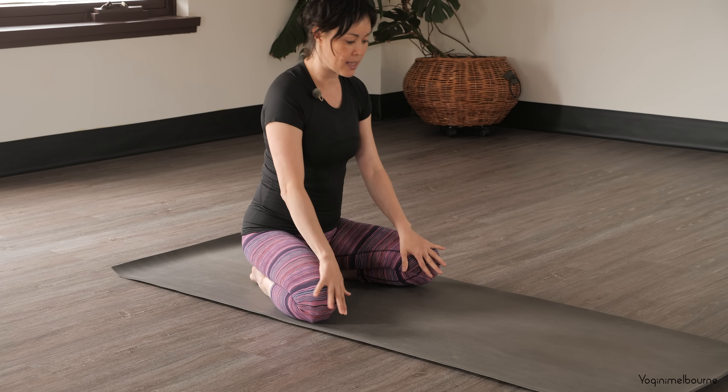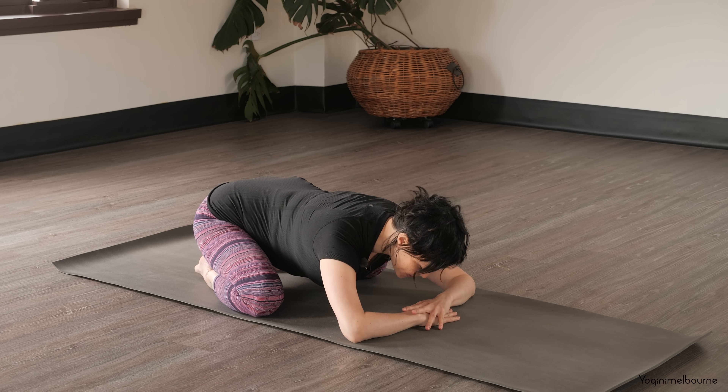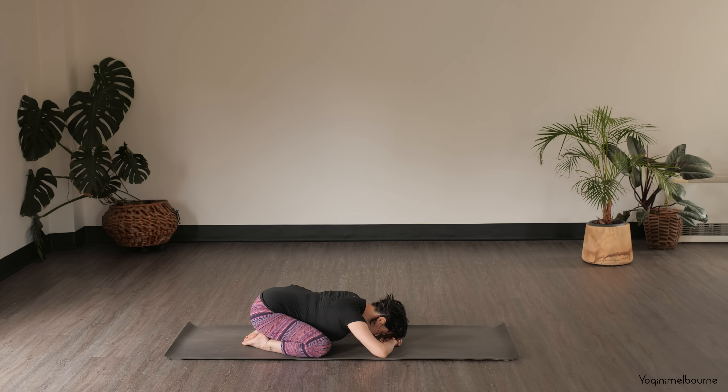Coming towards the back edge of the mat, big toes together, opening out the knees and walking your hands out. Just to begin with, let's stack one hand on top of the other, resting the forehead down onto the hands and closing down the eyes. Starting to feel into the breathing, allowing the hips to be heavy. Let's take some time here to revisit our Sankalpa or intention.